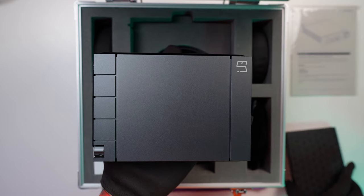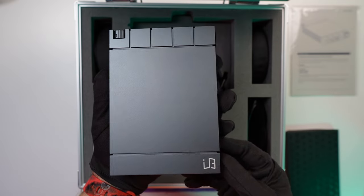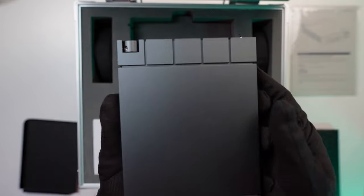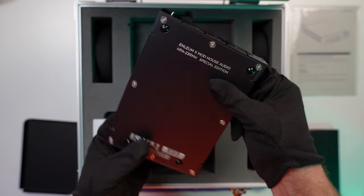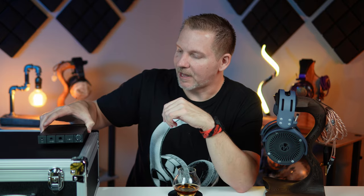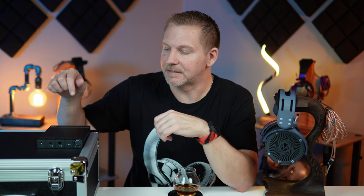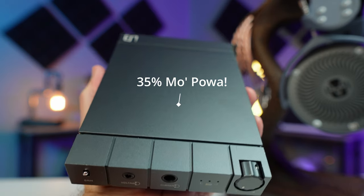Let's talk about the amplifier first and a couple of differences you'll find between this and the original HPA23RM. The 23RMH doesn't look any different from the original except the bottom plate is engraved to say Mod House and Enlium Special Edition Set. That H stands for high power — they've been able to intricately place more components into the current output of this amplifier to output 35% more power.